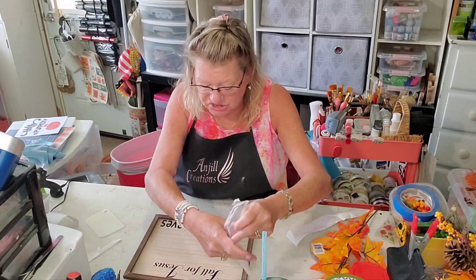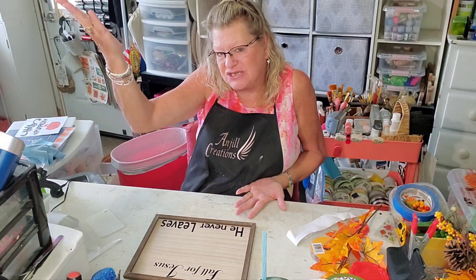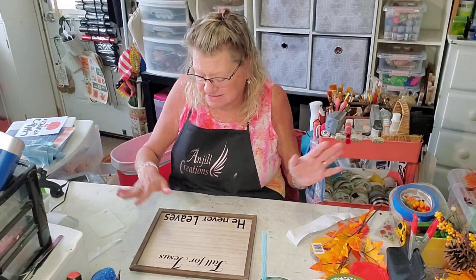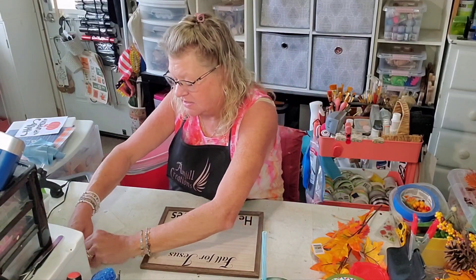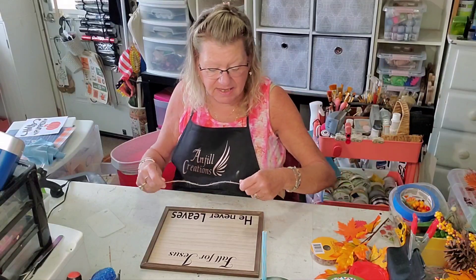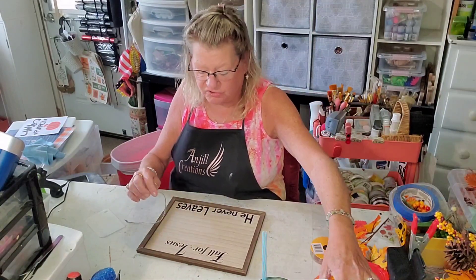Hey everybody, it's Jill with Angel Creations, welcome back to my craft room. Happy Monday! Today we're going to be using one of these signs from the Dollar Tree — it's got hooks and you can go landscape or the other way. We're going to leave this whole frame alone because I love it just the way it is. But if you are going to do this project, it does have a little bit of a veneer.